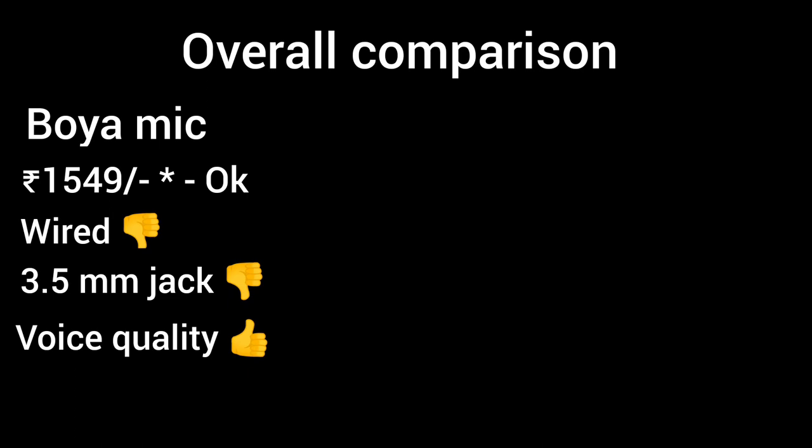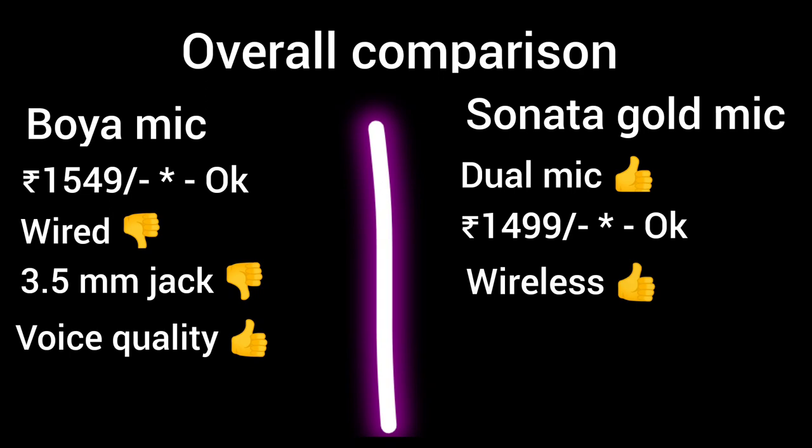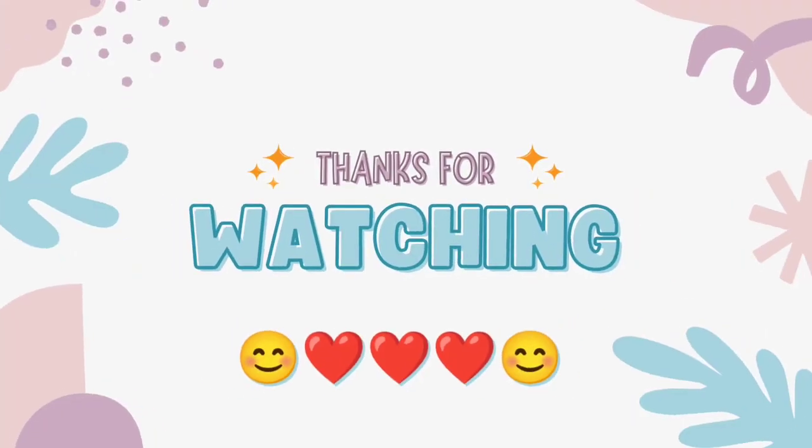But as we move on, we have a dual mic at almost the same price with a wireless advantage, connectivity for all devices and adapters, and voice is boosted. The price is really good. As a beginner, definitely try it.